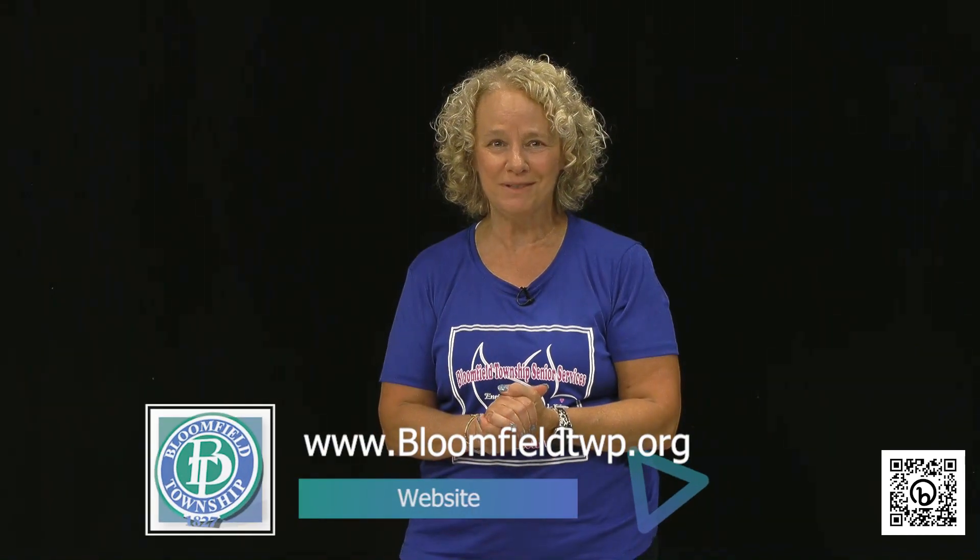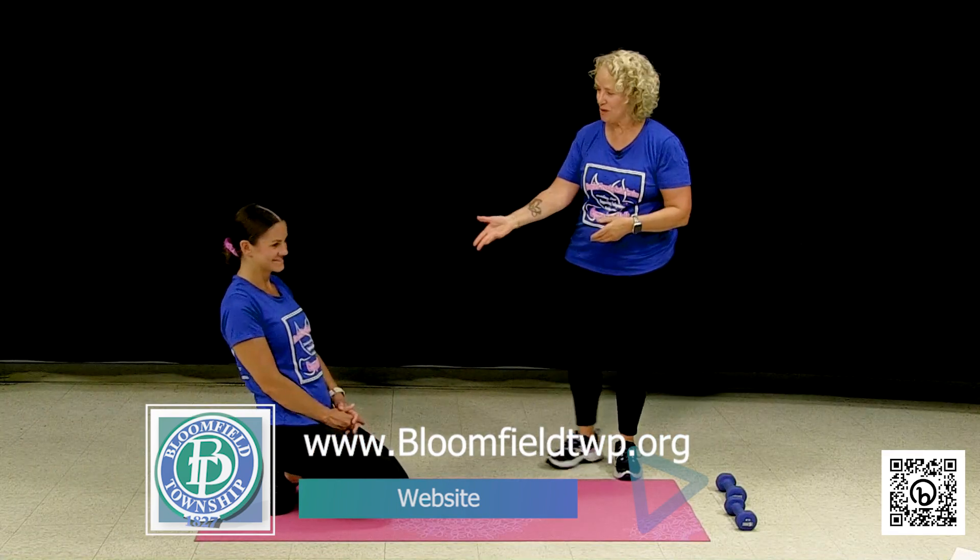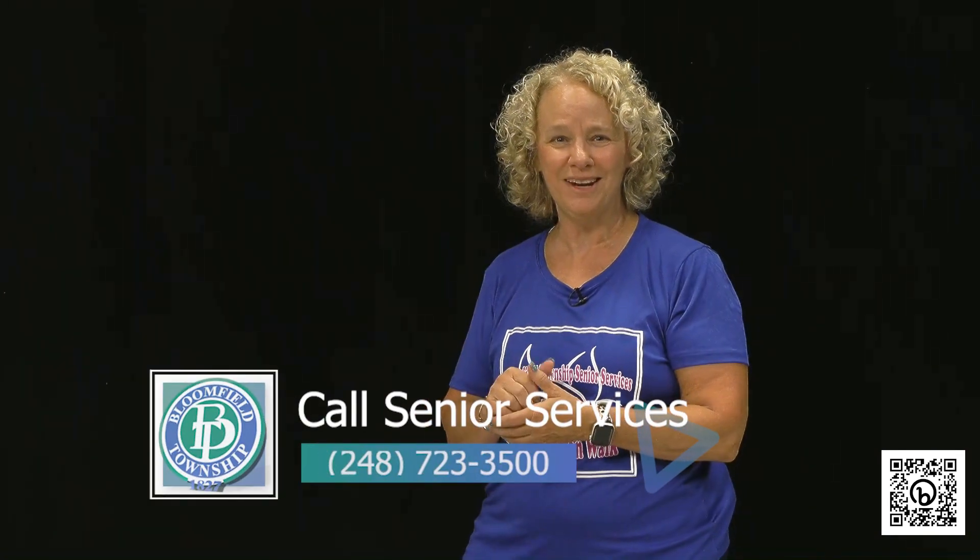I think that's about it for this little tip on techniques on planks. Thank you, Becca, for doing all of that. Hopefully we'll be back on again soon with some more tips and techniques from the two of us. Have a beautiful day — come see us at the center. You can reach us at 248-723-3500.